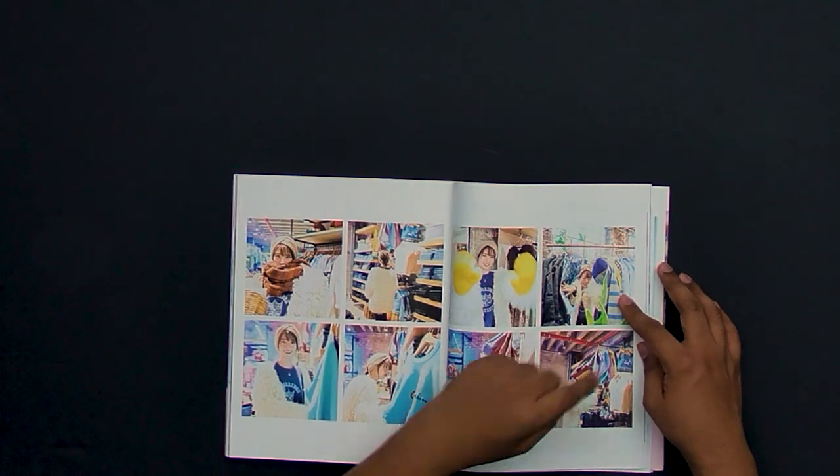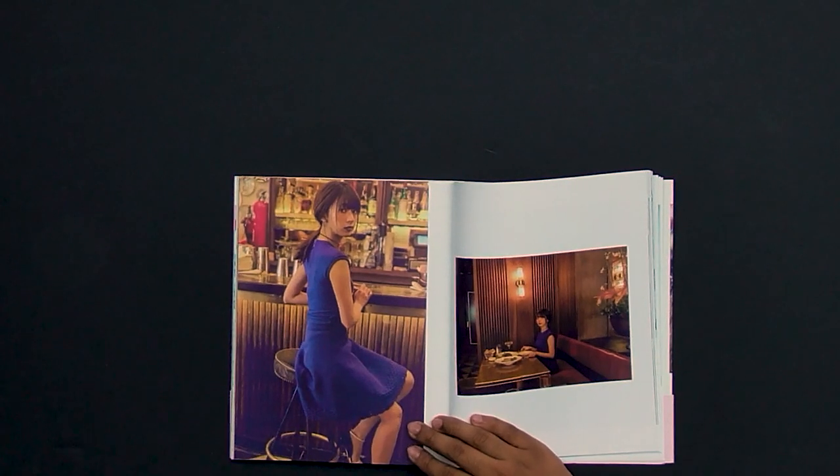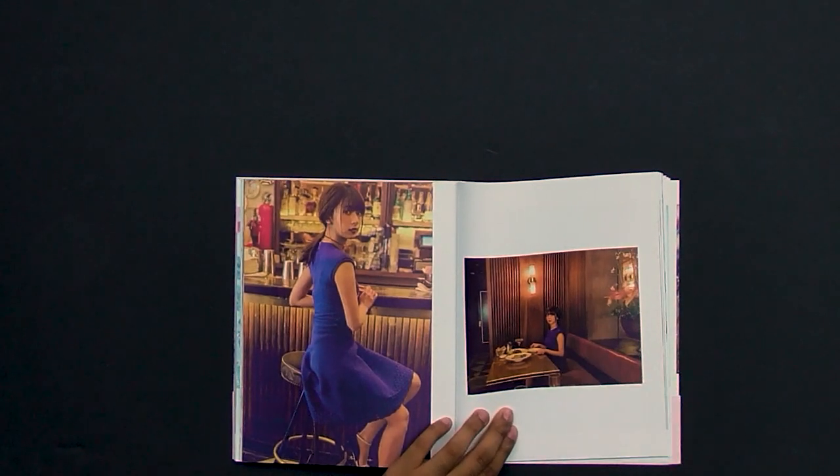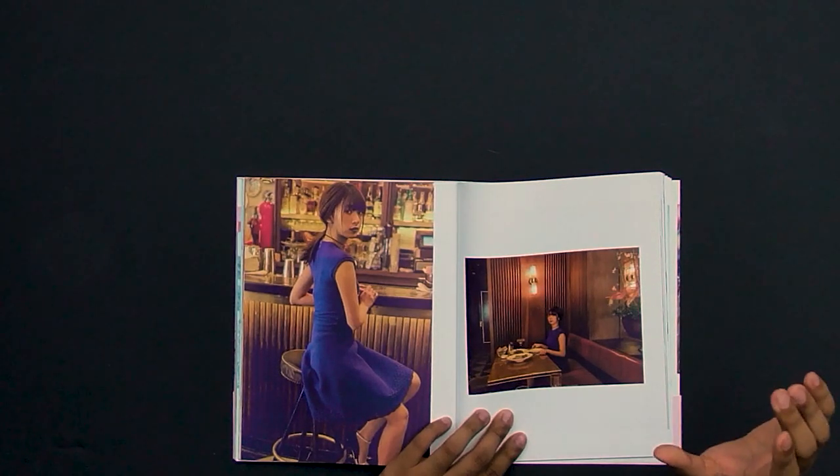Then we have a shopping sequence — nothing really special here. The only image I like is this one because it has more personality than the rest. Moving on to some fine dining images, this one is a little interesting because it's a bit wider than your normal dining image and the cropping is a little different.